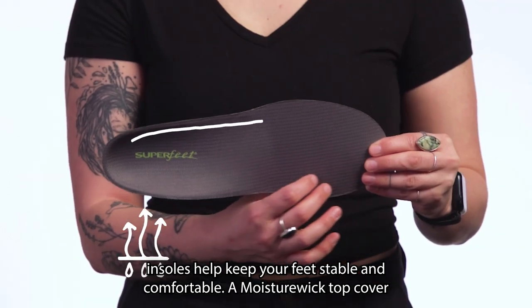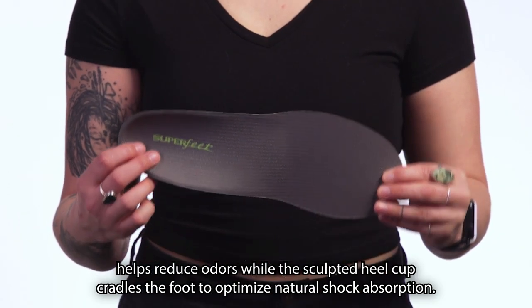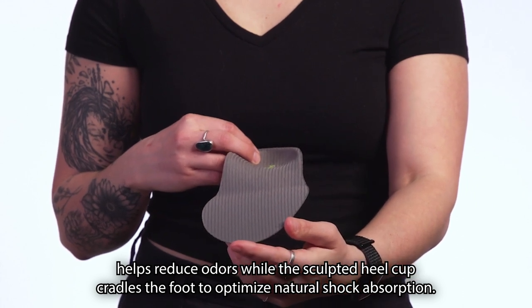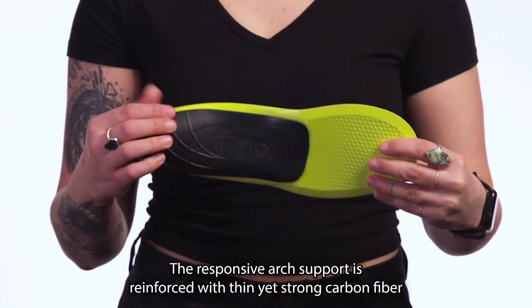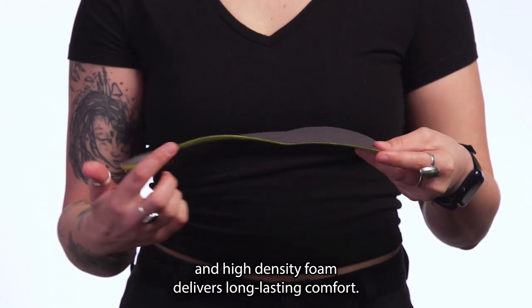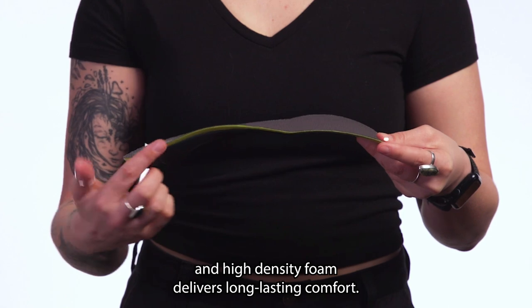A moisture-wicking top cover helps reduce odor, while the sculpted heel cup cradles the foot to optimize natural shock absorption. The responsive arch support is reinforced with thin yet strong carbon fiber, and high-density foam delivers long-lasting comfort.